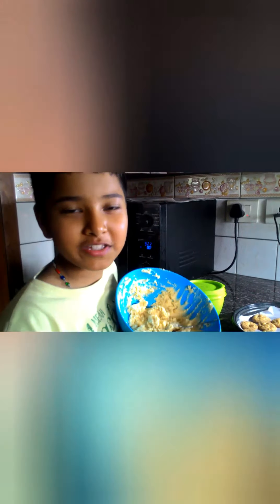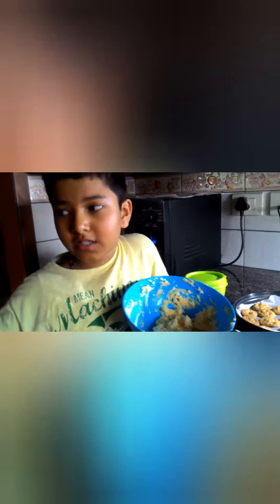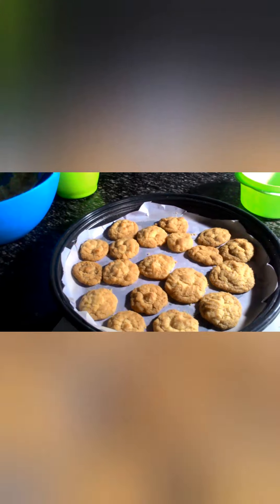You can store the remaining dough and use it as needed — it will last for two or three days, or maybe even a week. Just keep it in the fridge. We'll let the first batch cool and then taste it while the second batch cooks.